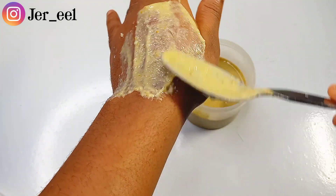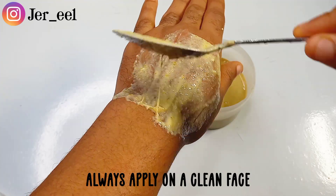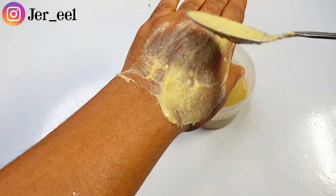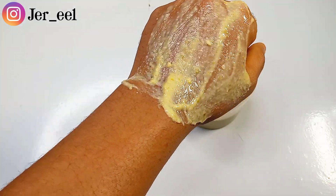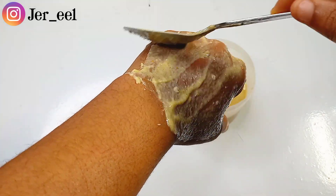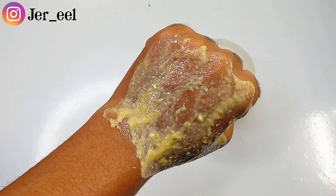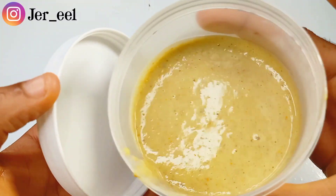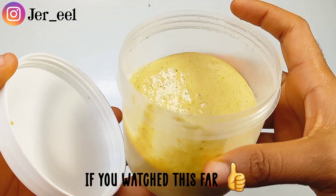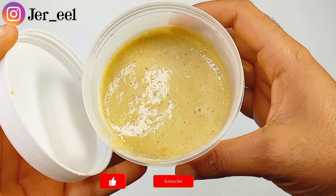This is how to use the mask. On a clean face, apply this mask with a flat brush all over the affected area. If you have acne, hyperpigmentation, or any area of your body is affected — even if it's on the face — apply it there generously. Coat every corner of the affected area with this mask and let it sit on your face for 20 minutes, then wash off with lukewarm water. You should see an improvement on your skin from the third day.